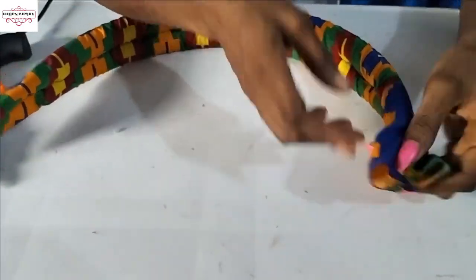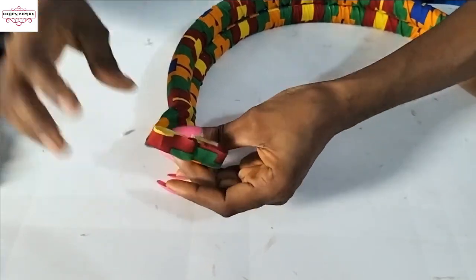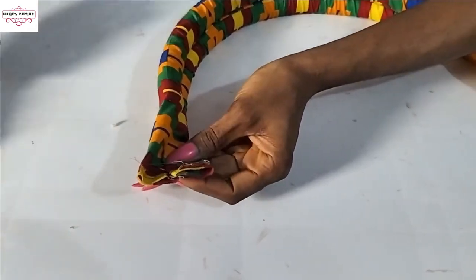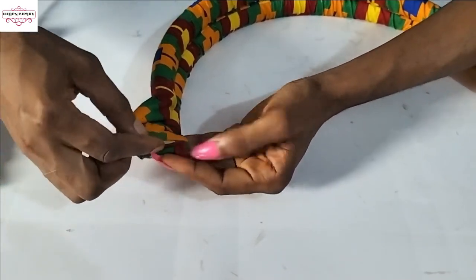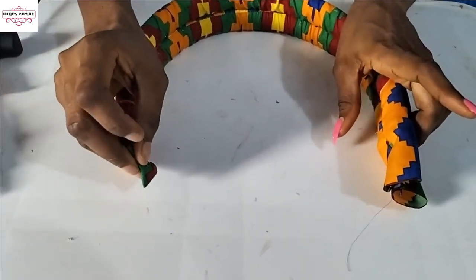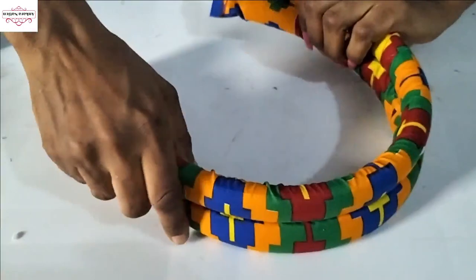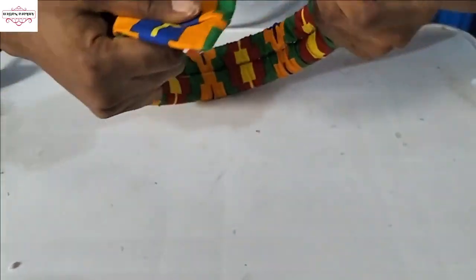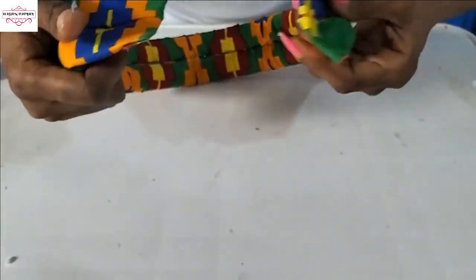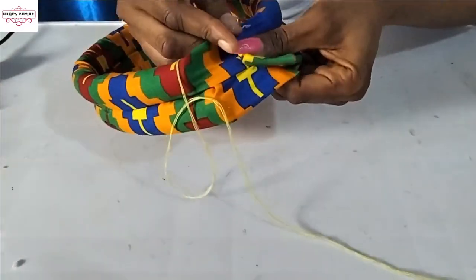I'm done attaching the fabric together. Now I'll gum this other part — apply a little hot glue and fold it, then hold it to dry. Do the same for the other part. This makes the edges look very neat. Now fold this to the size of your head and join the two ends together. Use needle and thread to sew and attach the ends together.